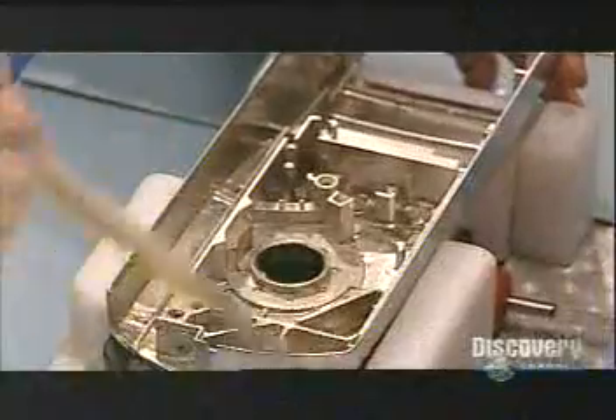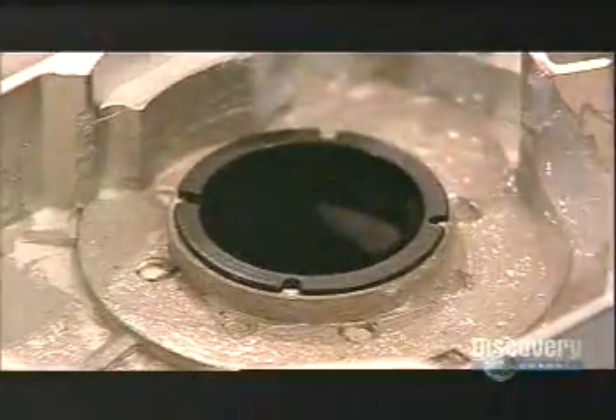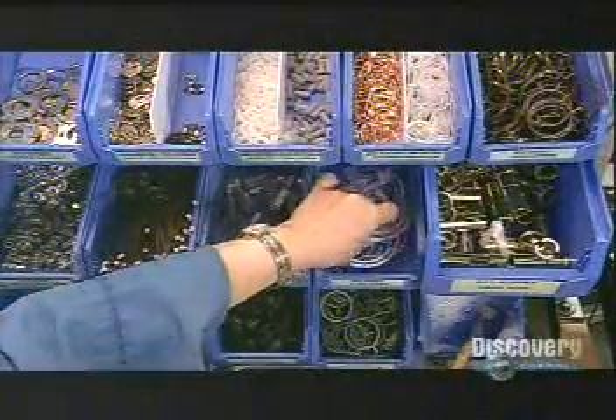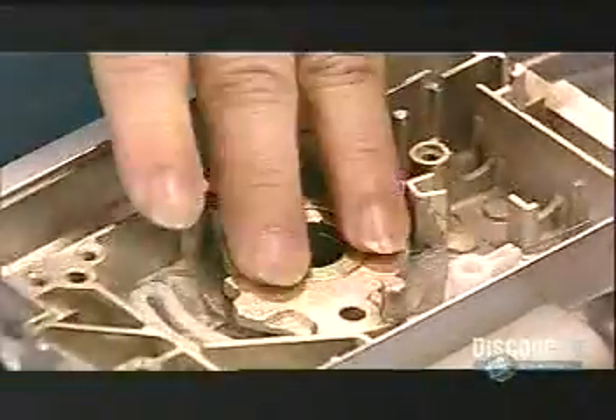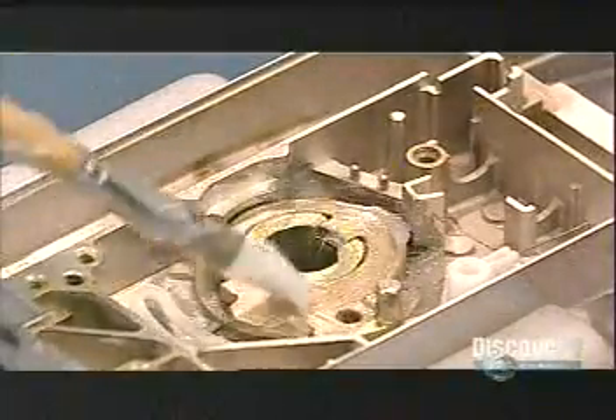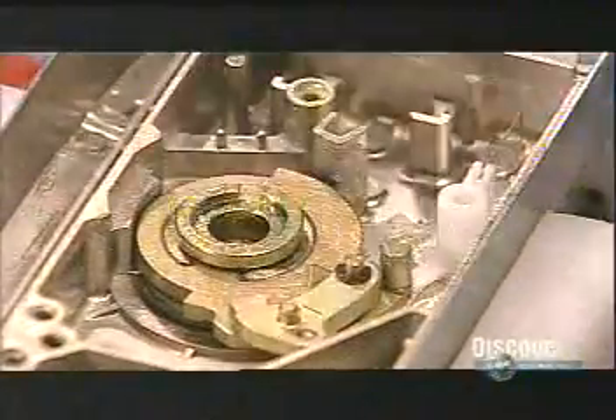Back to the housings: workers lubricate them with grease, then apply what's called a sleeve bearing — a nylon bearing that enables the handle to turn smoothly. Next comes the drive tube, onto which the lever will be assembled. On the other side, there are several clutch components that link the lever to the latch. Swipe the right card and they permit the latch to retract.